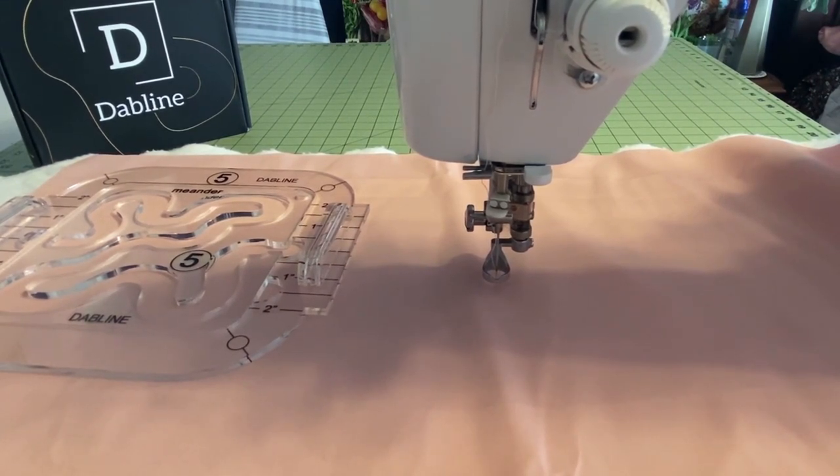When you're free motion quilting, you're moving the fabric all around and the feed dogs will just be fighting you. So it's very important to lower the feed dogs or cover them if you have a cover. Then you want to set your stitch length to zero — that's going to allow you to be in charge of the length of the stitch and the speed at which you're pushing your foot pedal, or if your sewing machine has a speed control, that's going to help you have a nice even stitch.